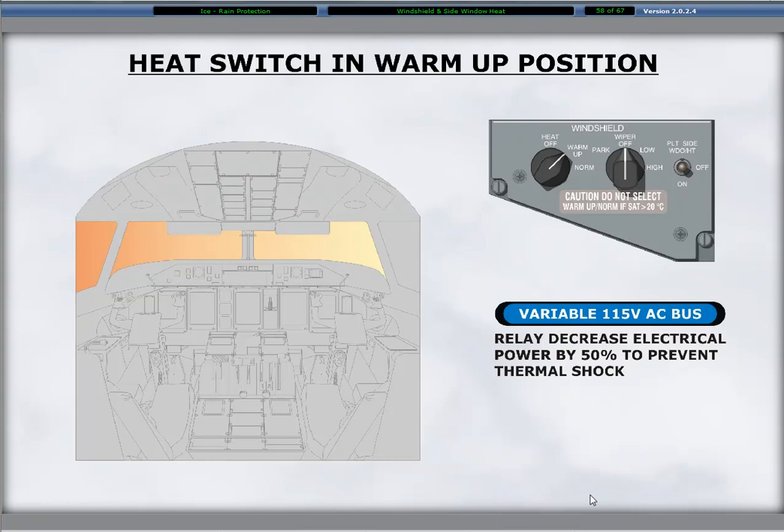The warm-up position supplies both windshields heating at half power from the left AC bus. Unless recently cancelled by the manufacturer, a restriction is in place on the use of the warm-up setting for any operation, either ground or airborne, because of system anomalies. The warm-up position is used to prevent thermal stress to the windshield glass, because at the normal position the glass can become very hot.